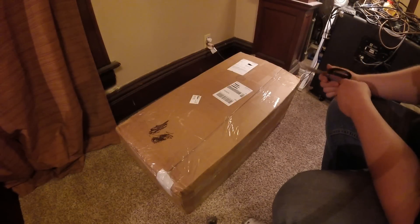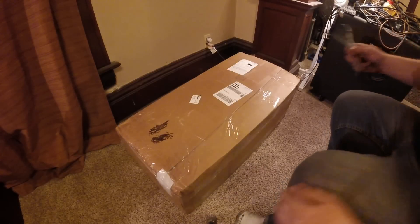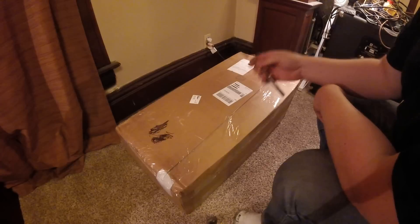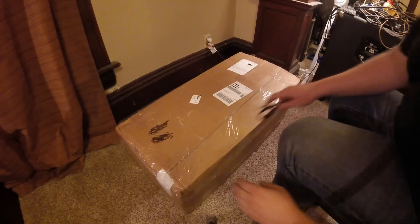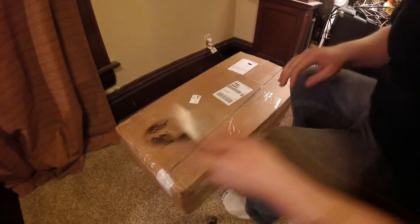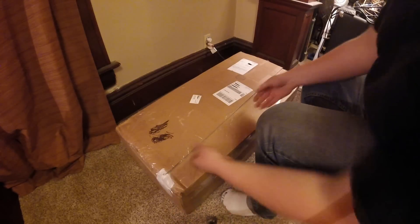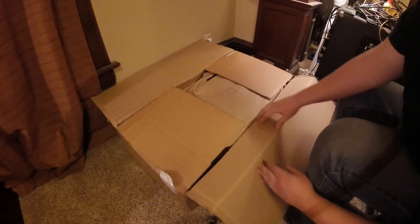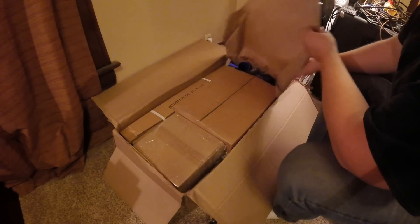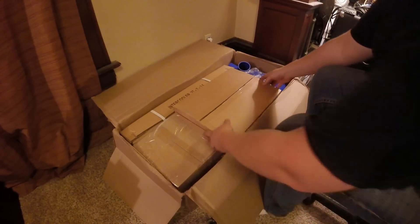Alright guys, I've been waiting all day to open this - my brand new eBay turbo kit. Cost me 500 bucks and comes with a turbo, flanges, intercooler piping, wastegate, blow-off valve, oil feed and oil drain. We're just going to take a look at the quality of the components. It's a T3 T4 hybrid turbo. I basically bought this one just to get the car set up with a turbo and then swap out the China one for a hopefully better quality one. The main thing here is to see what five hundred dollars can get you these days.